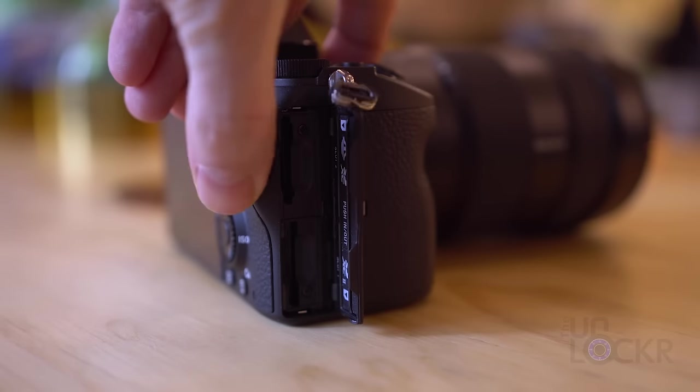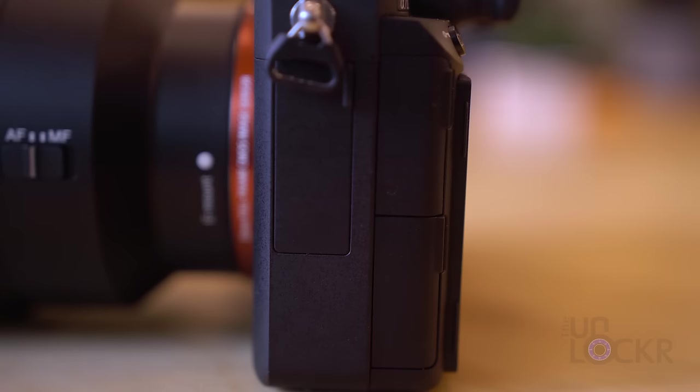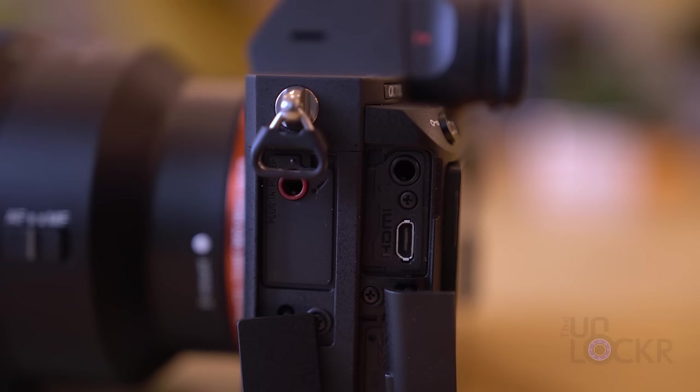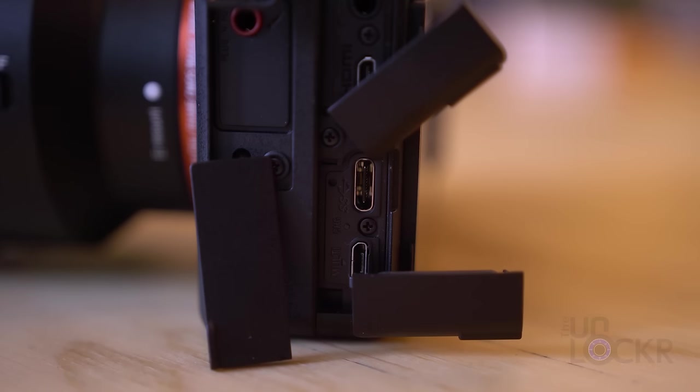On the right side, we have our dual SD card slots, the second of which also doubles as a memory stick duo port. On the left, we have our 3.5mm stereo microphone mini jack, our 3.5mm headphone jack, micro HDMI port capable of 4K still or 4K uncompressed video out, and Bravia sync which is their control over HDMI. We have a USB 3.1 Gen 1 port, and a Sony multi-port micro USB port.